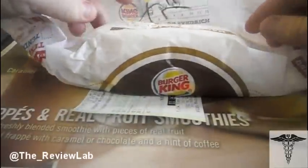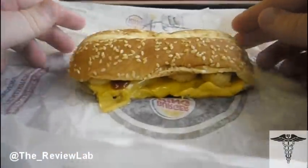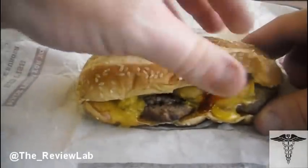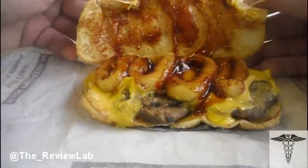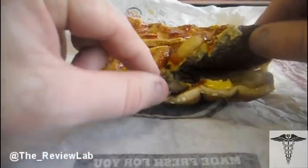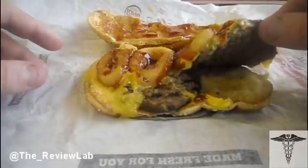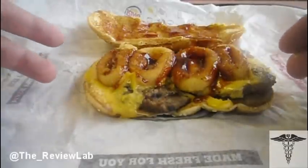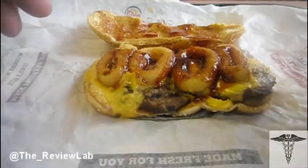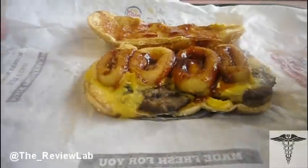Let's check this bad boy out before I try it. This is the extra long cheeseburger. Essentially what they did is use their chicken bun and open it up. Is it extra long or is it just two patties? That's what I was thinking the entire week. And from the looks of it, it's just two patties. There's not a special patty — it's just two patties that essentially make it longer. It's really just one sandwich with two patties separated.